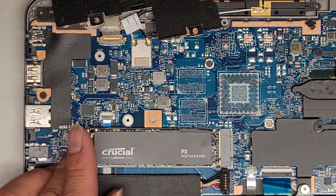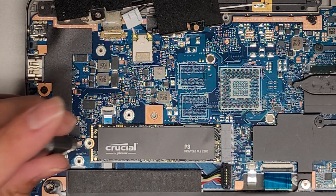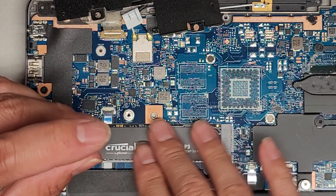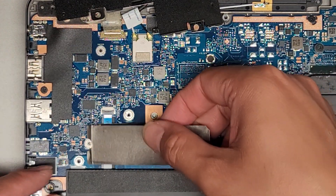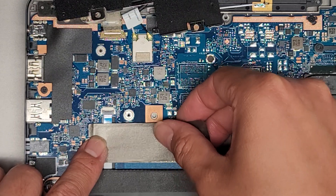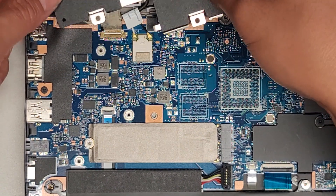The SSD goes in at an angle like this — push that in, it clicks in, drops down like that, and then we just get this screw on top. We have that thermal pad that we took off, so if we want we can put that back on. Let's go ahead and do it — might as well, why not? So that lined up there, and then this was just here on top. There we go. Then we got this metal plate — we just flip it back over.